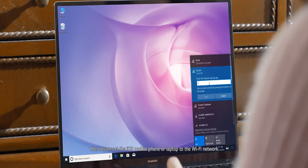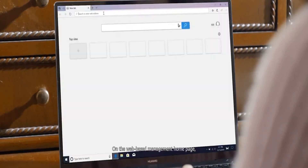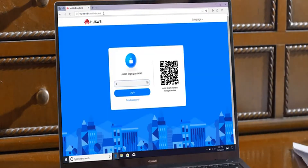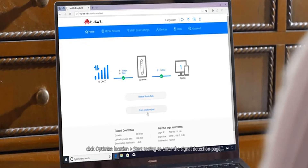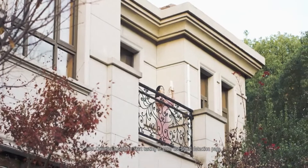Then reconnect the iOS mobile phone or laptop to the Wi-Fi network. On the web-based management home page, click Optimize Location Start Testing to enter the signal detection page.